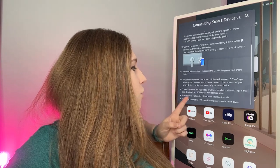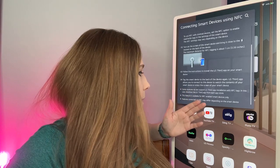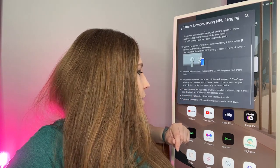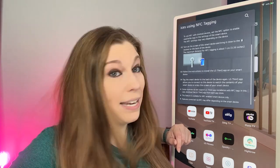Some countries do not support the LG ThinQ app installation with NFC tags. In that case, download the LG ThinQ app from each app store on all of your devices. This feature is available for NFC-enabled smart devices only, and the features connected via NFC may differ depending on the smart device.